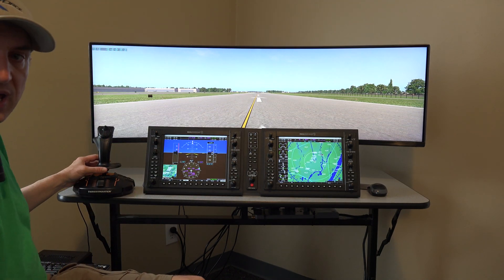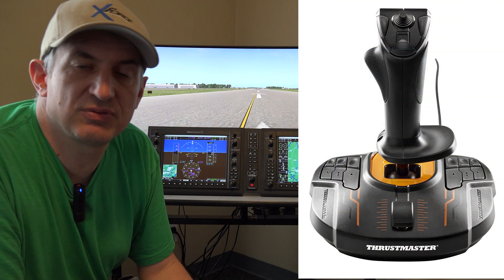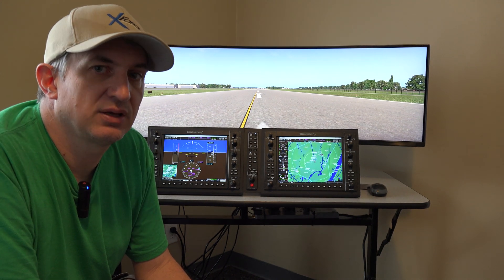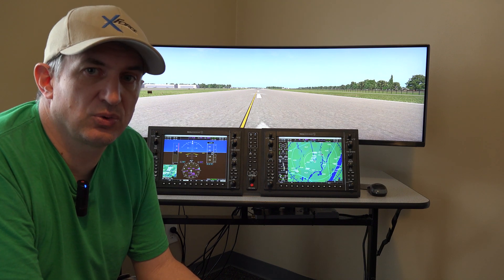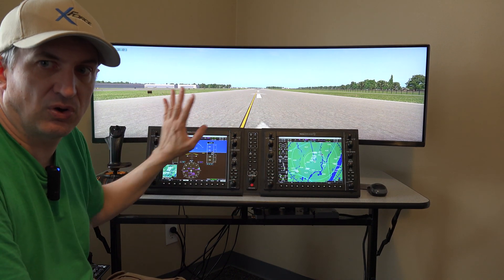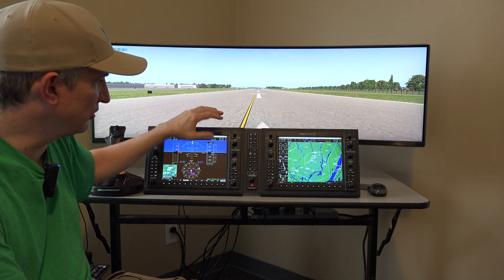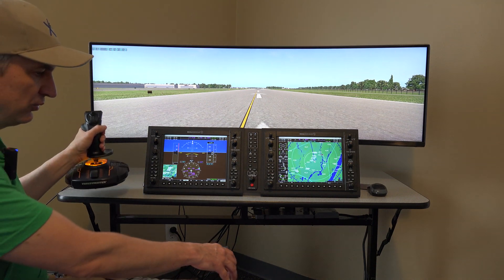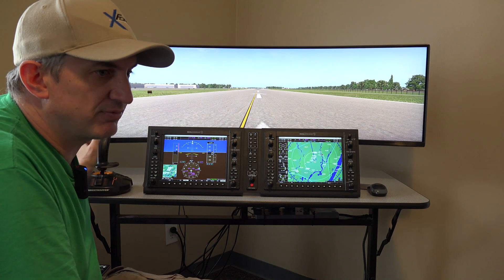Working further down, we have the Thrustmaster T16000M stick. It's a really nice stick — not crazy expensive, but very well liked. The guys at Pilot Workshops really like this particular stick and recommend it. We also give the option of a CH yoke or the Logitech yoke. Bear in mind if you get a yoke and strap it down to your table, that's going to shift all of this back — you'll need at least a three-foot deep table. With the stick you can set it off to the side, in the middle, or over on the right. A lot of planes that use sticks have it over to the left, like the Cirrus planes.